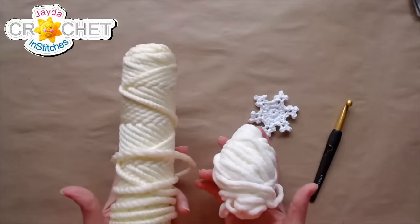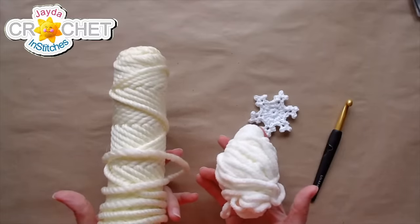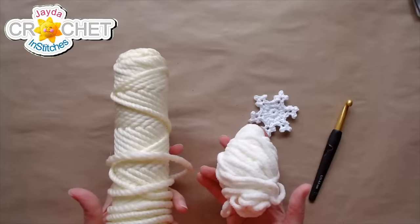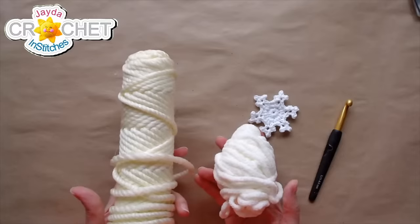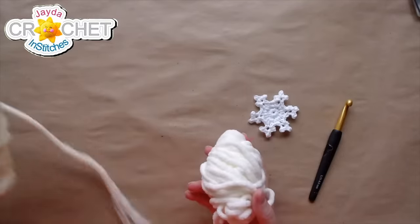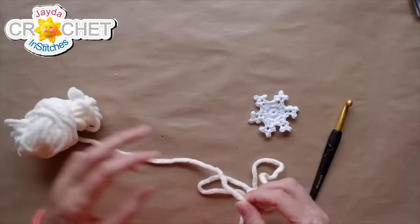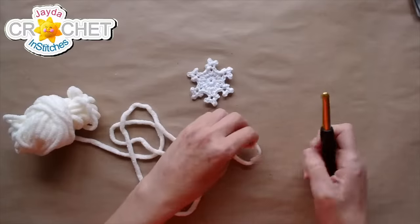Which one do you think I should try first — the blanket yarn or the nylon yarn? Let's just say it in the chat. Everyone is requesting yellow — yellow snow! Someone made a joke, I think it was Katherine. It looks like most of you are voting for the blanket yarn, so let's start with blanket yarn right off the bat. This is a warm white — I had just a little bit left over and thought it might look pretty.